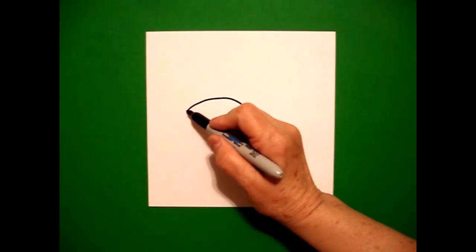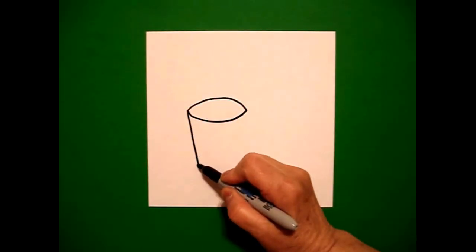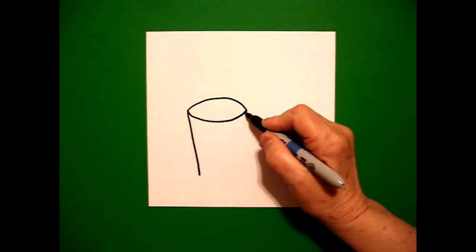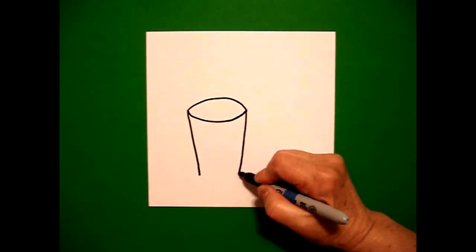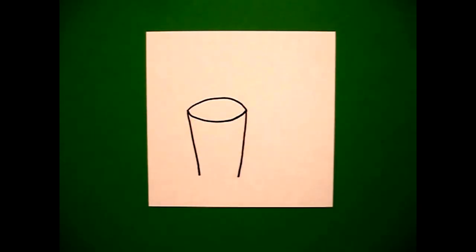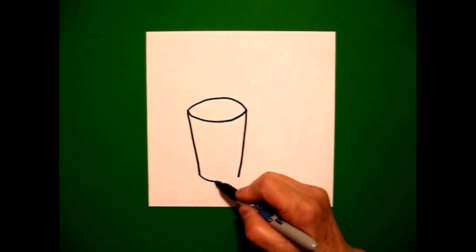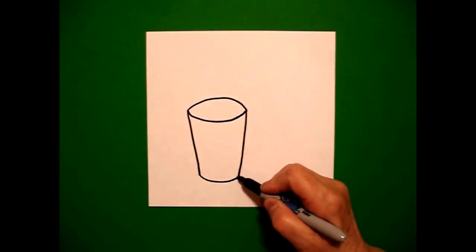I come back to the left and I draw a slightly diagonal line down on the left, come back on the right, draw another slightly diagonal straight line on the right. At the bottom, I'm going to connect the two with a slightly curved line, connect.